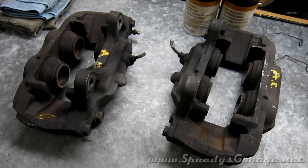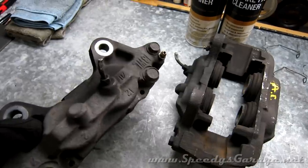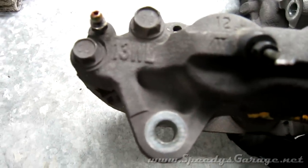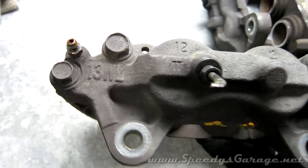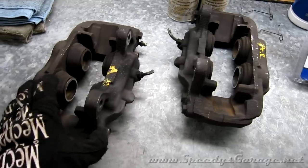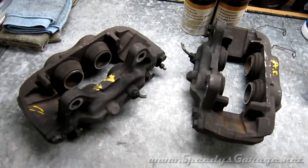Today at Speedy's Garage we're going to be working on some brake calipers. These are off of a 2003 Toyota Tundra and they are 231 millimeter calipers, denoted by the 13WL that is stamped in the casting. These are a significant upgrade to the stock brakes on my 2002 4Runner, and believe it or not they will bolt right up to the 4Runner spindle without any problems.